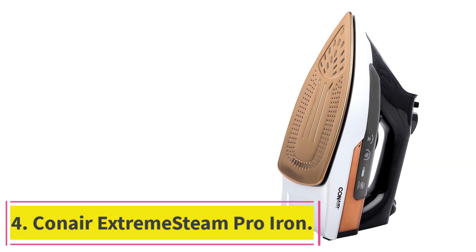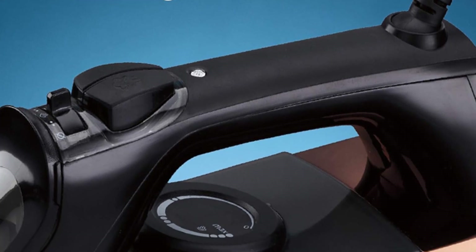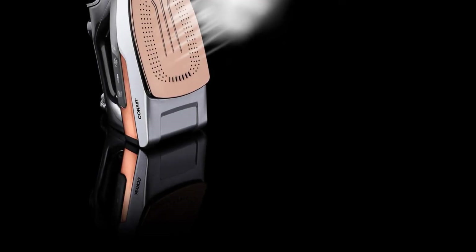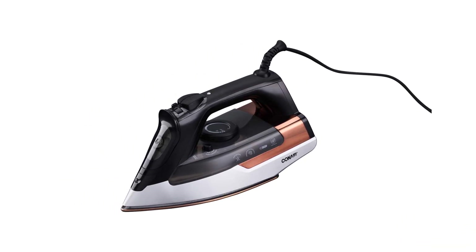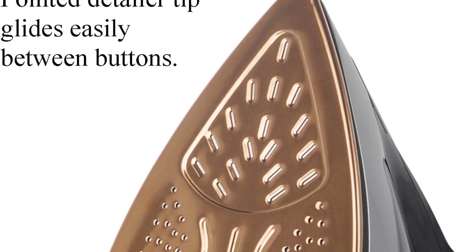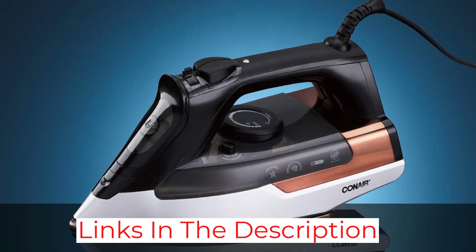Number 4: the Conair Extreme Steam Pro Iron. The Conair Extreme Steam Pro GI300 has a heat-up time of fewer than 60 seconds, even at the max heat setting. It earned top scores in our steam producing tests and successfully de-wrinkled cotton, wool, silk, and linen test fabrics, so you can count on it to get out tough wrinkles. This iron has rubber feet to help keep it stable and make it less likely to tip over, but it was a little bulky to maneuver. The transparent water tank helps you see exactly how much water is in the reservoir — avoid drips by filling it up to the max line. This Good Housekeeping Seal holder is corrosion-resistant, thanks to its calcium collector and self-cleaning function.